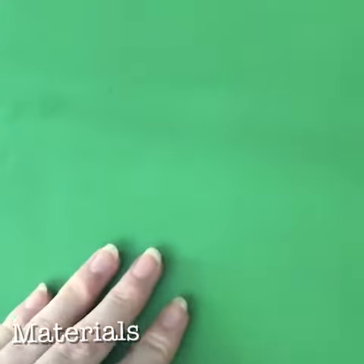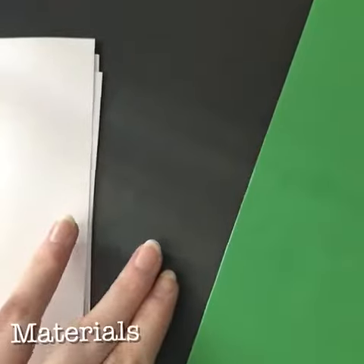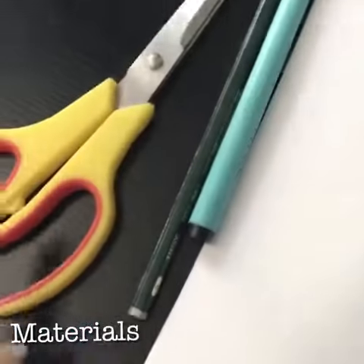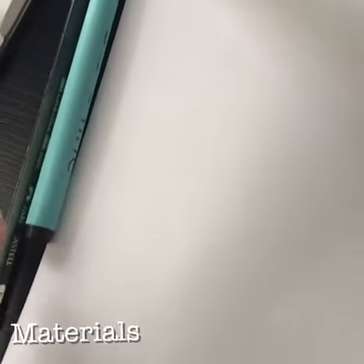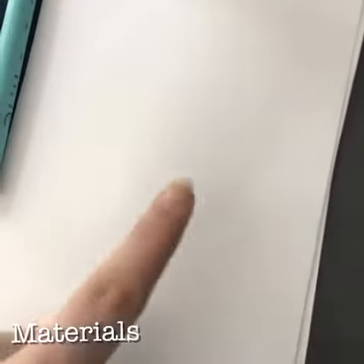The materials you will need to create this sheep finger painting are: coloured paper of your choice for the background, black paper for the sheep's face and legs, some white paint, PVA glue or a Pritt stick, scissors, a pen or pencil, and googly eyes — only if you have them. If you don't, you can always create some using white paper, like I am doing.